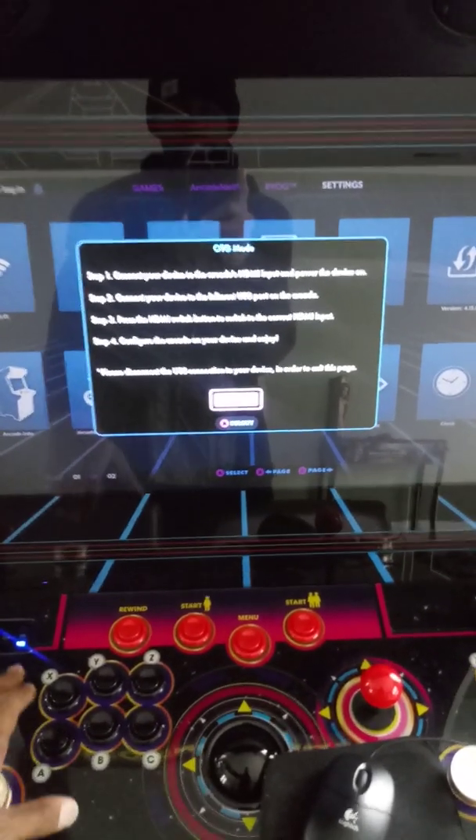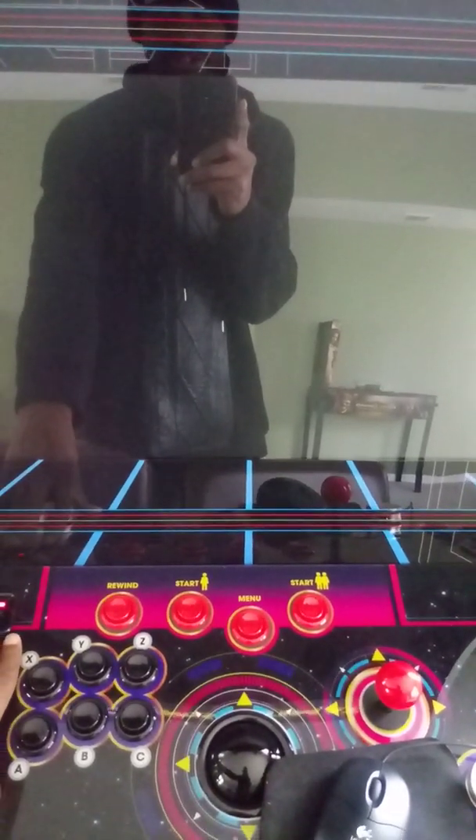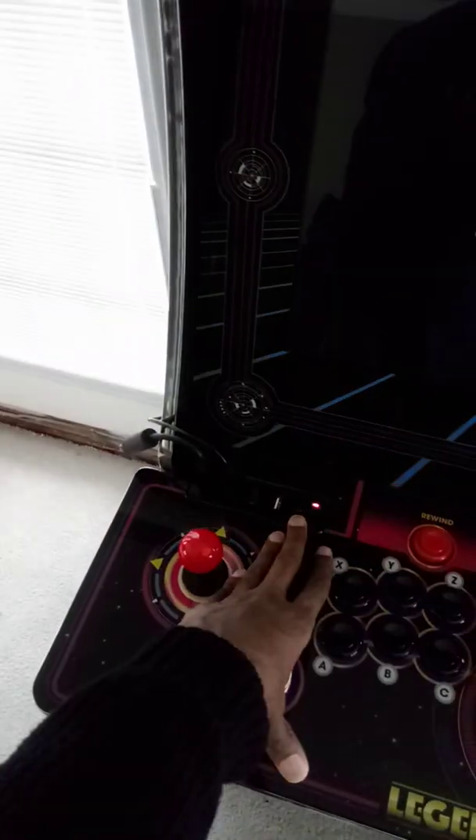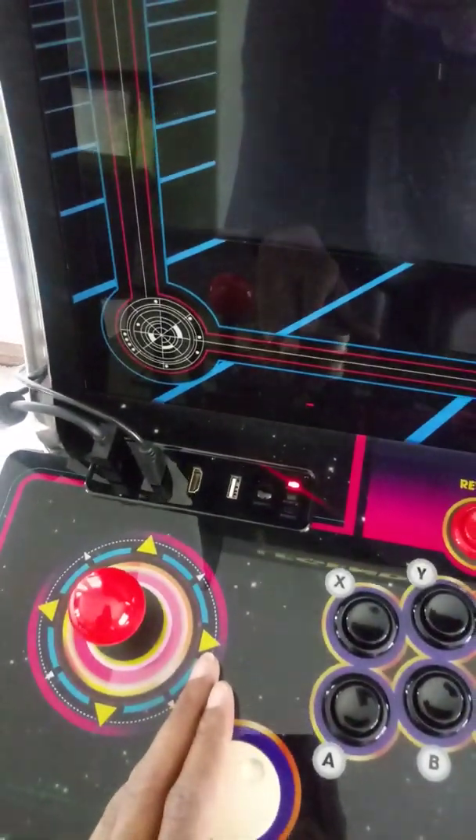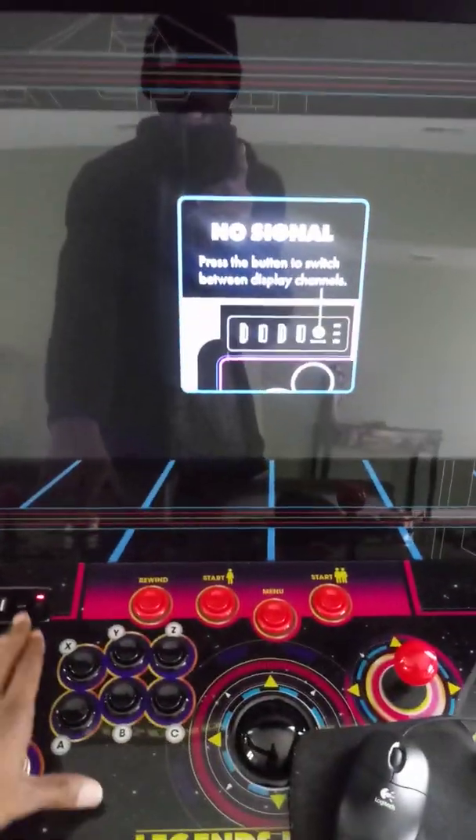I have the PC connected to HDMI 1, as this machine has two HDMI inputs on this particular unit.